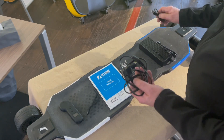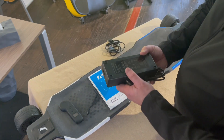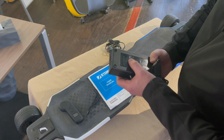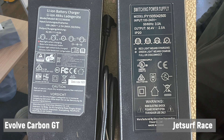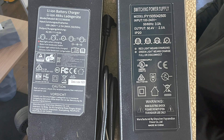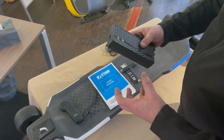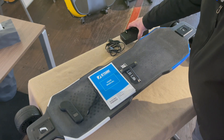We don't need to talk about the cables. The charger is 50.4 volt and 2.5 ampere. I compared it already with the Evolve charger — they have a very similar size. They're using a different voltage and different ampere but the size is almost identical, so I guess it will perform similar.